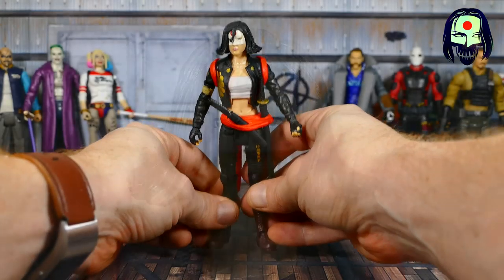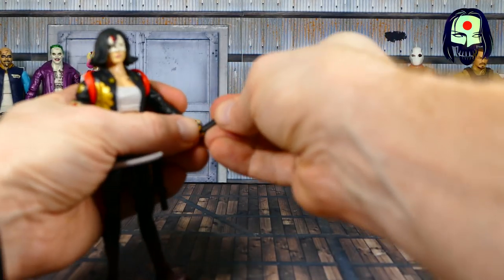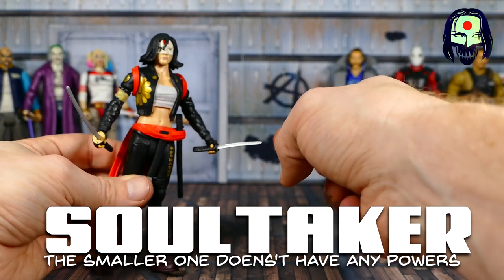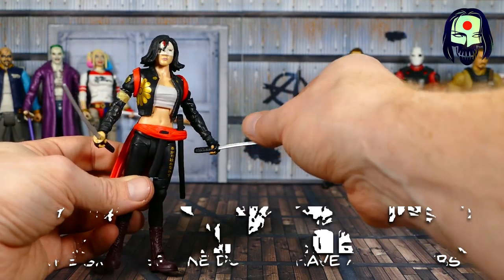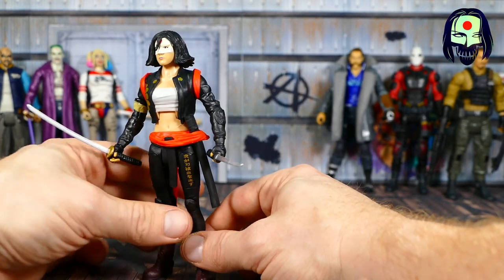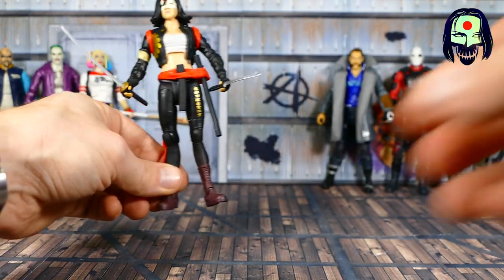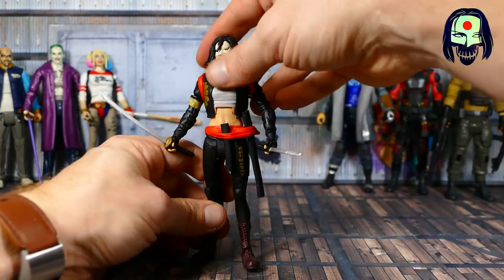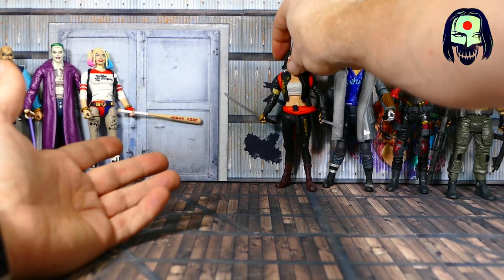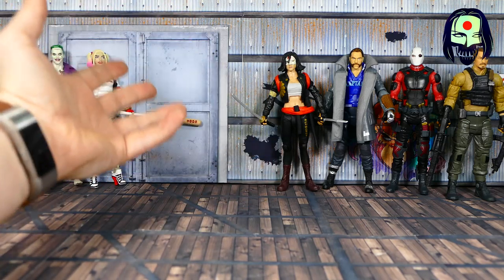Let's get the swords in her hands so we can see exactly how much of a double threat she is. I think this is actually a katana and maybe a wakizashi for the smaller one. This is actually not a terrible figure. For someone who has collected thousands of dollars worth of Mattel stuff, I can't say it's a great figure if I don't think it's a great figure. I think it's good, very good, but not great, not excellent.